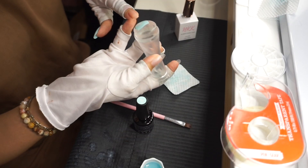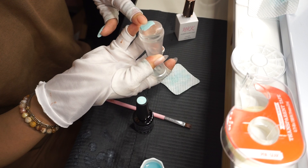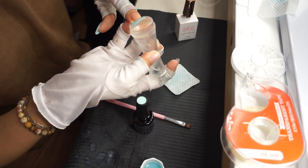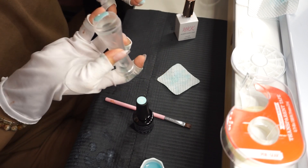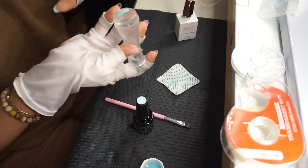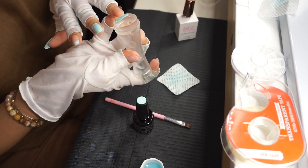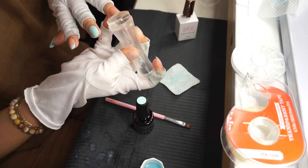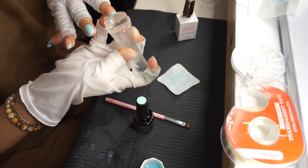Para la punta francesa, voy a tomar mi estampador, pongo mi dedo índice en un ángulo y empujo hacia adentro hasta que llegue al tamaño que quiero la punta francesa, y luego jalo el estampador hacia afuera y queda la punta francesa. Con el dedo del anillo, en un ángulo empujo el estampador hasta el tamaño que quiero y luego lo jalo hacia afuera y queda esa punta francesa.